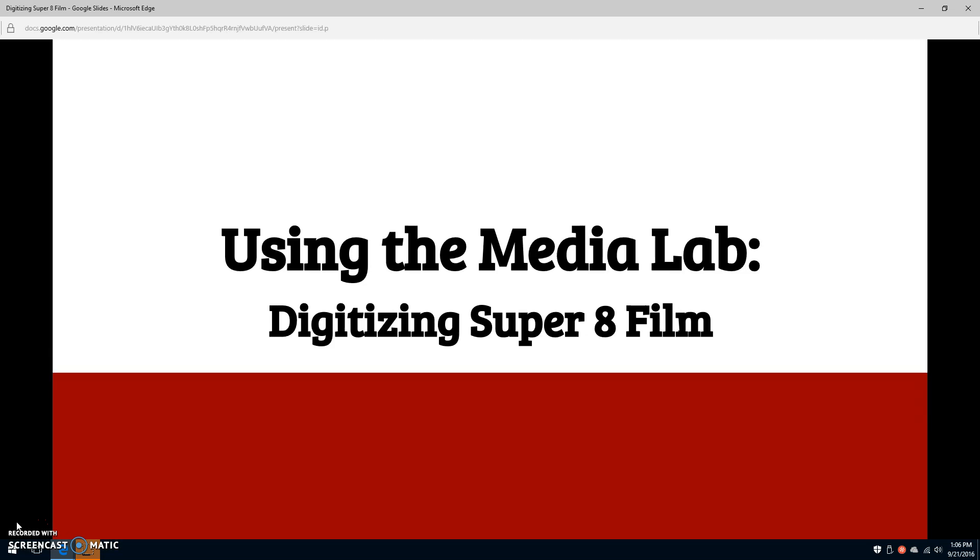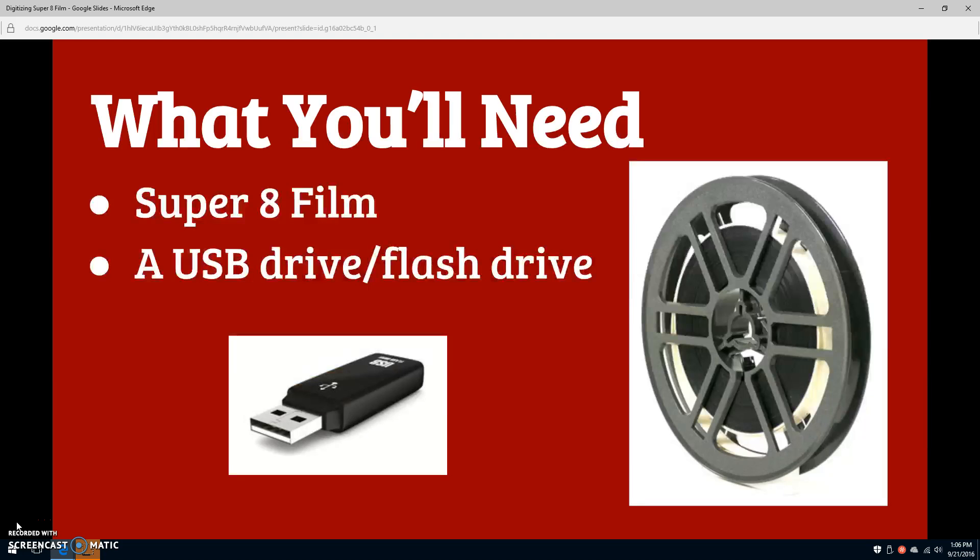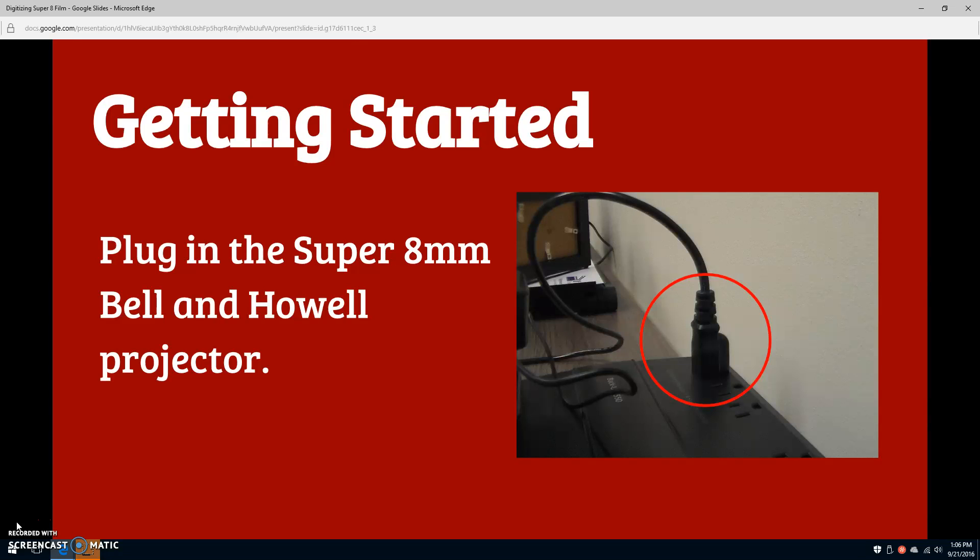Welcome to the Frank L. Weinberg Library Media Lab training videos. Today we'll be working on digitizing your Super 8 film. For this, you'll need the reel or reels you'd like to digitize, as well as a USB drive, also known as a flash drive.